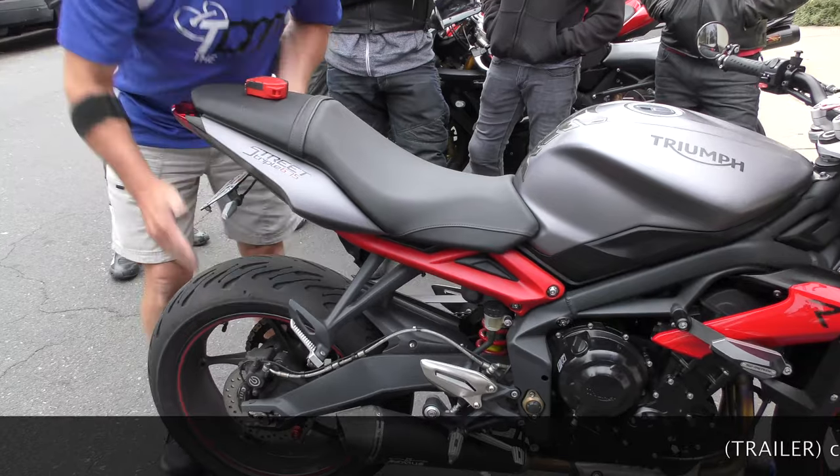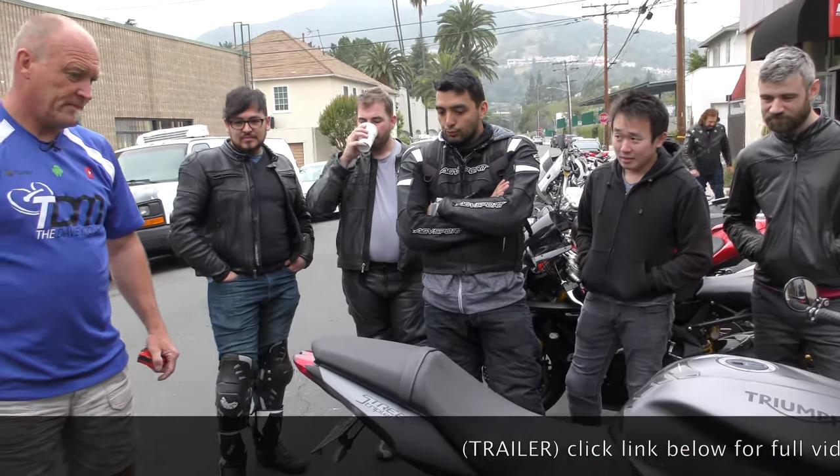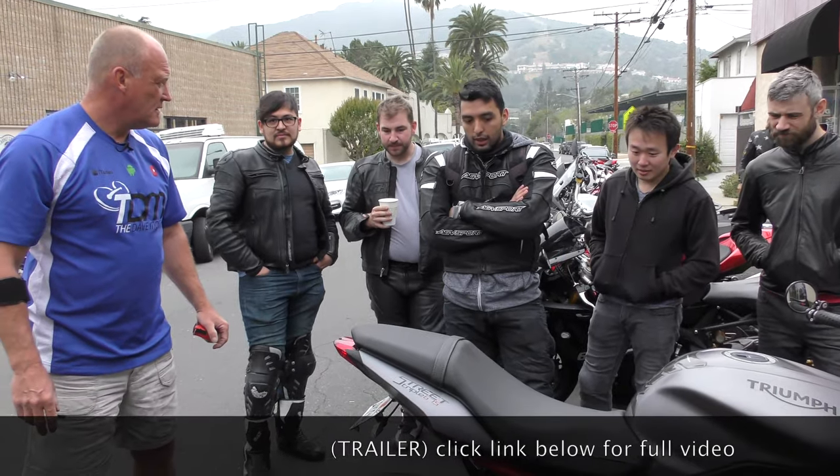Type of riding? How often do you ride the bike? A lot.